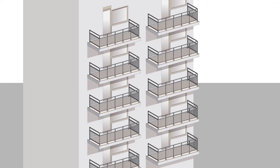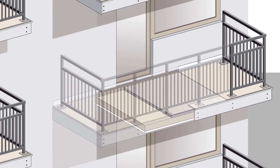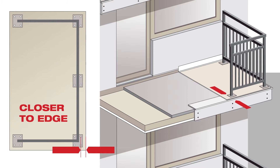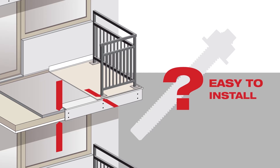High-rise residential buildings need to go up quickly, optimize the building footprint, and provide the tenants with outdoor spaces. For outdoor balconies, the slabs are getting thinner, while the balcony railing base plates are moving closer to the edge. These two factors make it difficult to find a mechanical anchor that is easy to design and easy to install.